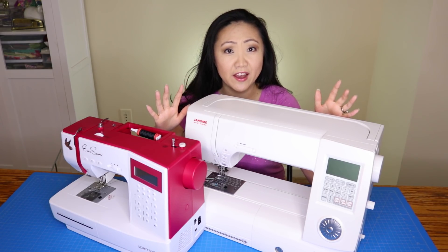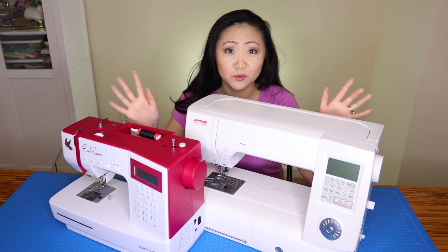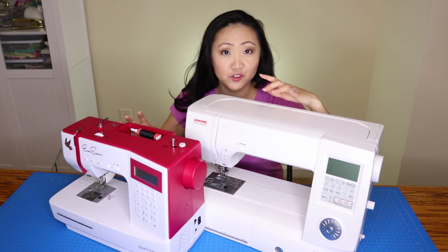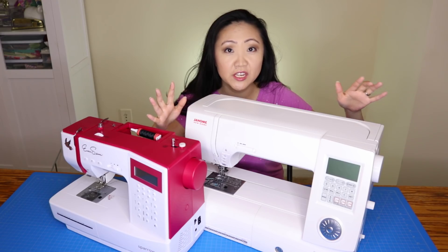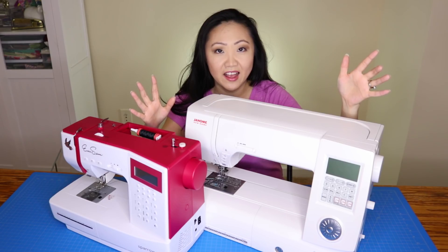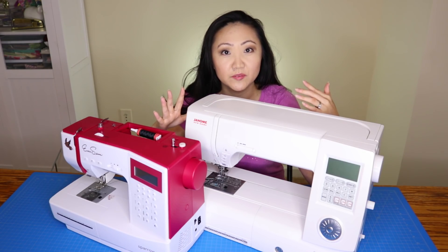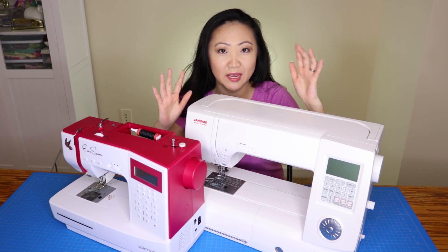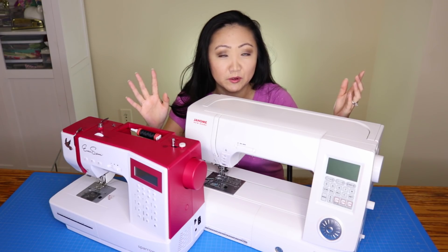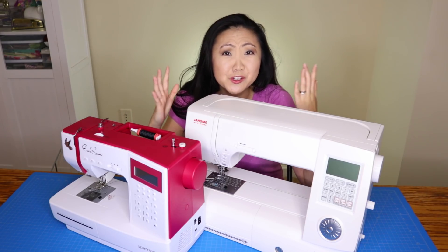Some of these machines serve different purposes. I think it's good to have unitaskers. I'm kind of lazy and I don't like switching out a lot of stuff, so I really prefer to have a separate serger and sewing machine. If I ever get an embroidery machine, it'll be a separate unit. I borrowed a cover stitch machine once and I would prefer two separate machines over a serger/cover stitch combo — I just hate switching things out.